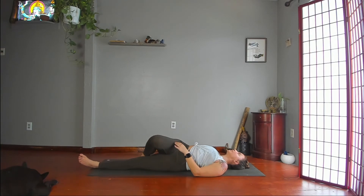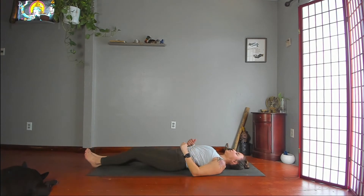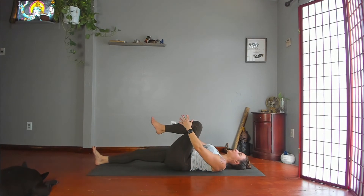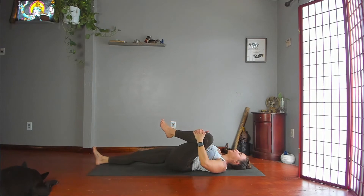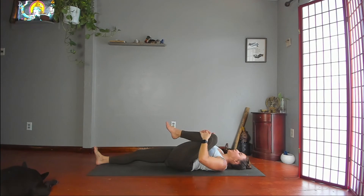Slowly untwist, hips to center, right leg straight. Bend your left knee, grab your left shin. Pull your knee wide outside your ribcage, high up toward your armpit, and then back to the midline — pushing hands into leg, leg into hands. Breathing here. Relax your left ankle.